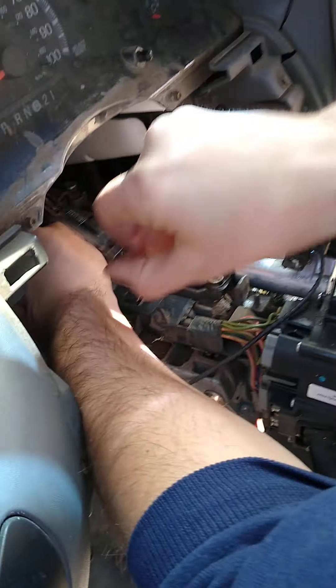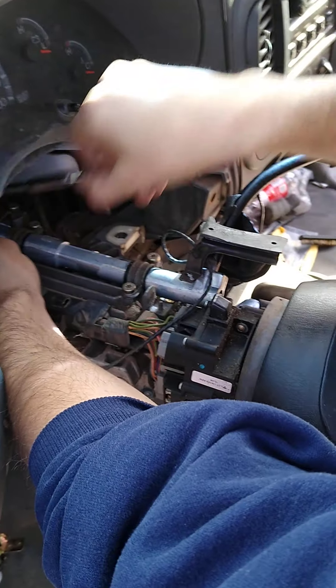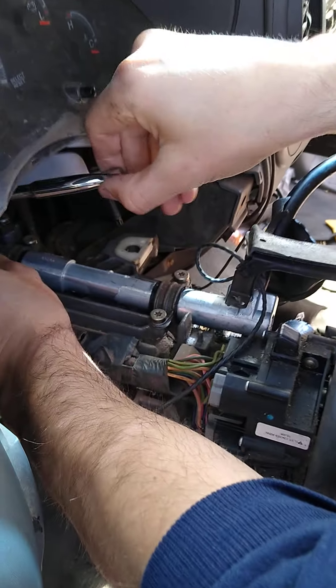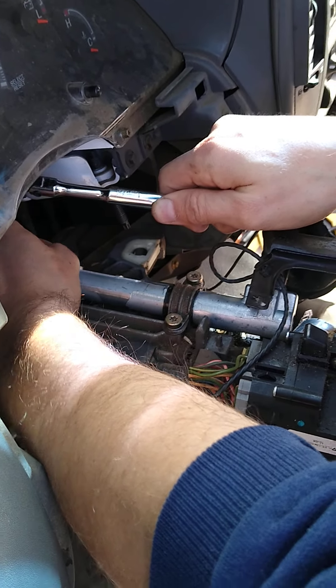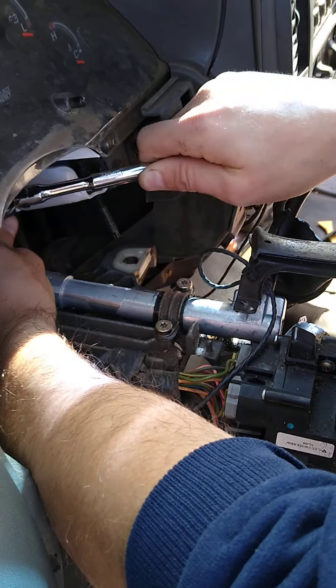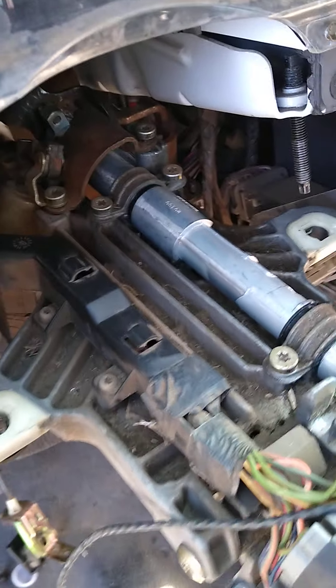You can get one of these parts. It's a Dorman 102 — it should be on the box. It's widely available; we got it from Advance Auto Parts. Just search 'shift tube for Ford F-150' and it pops up.